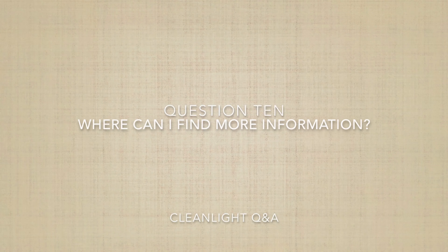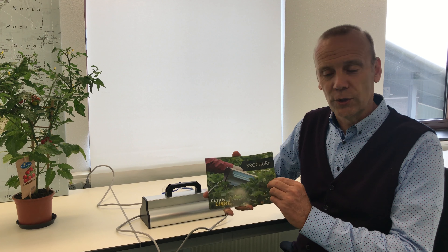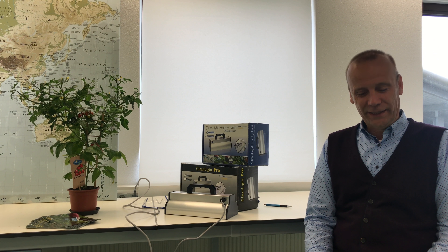The last question: where can I find more information because not all my questions have been answered yet? Go to www.stoppowderymildew.com. You'll find instructions, safety instructions, and a downloadable manual that answers many of the questions you still might have. It also shows other applications of what is possible. If your questions are not answered there, please send us an email at info@stoppowderymildew.com. Please like, share, and follow us on Facebook, Instagram, and Twitter, and subscribe to our YouTube channel to stay abreast of all new developments.